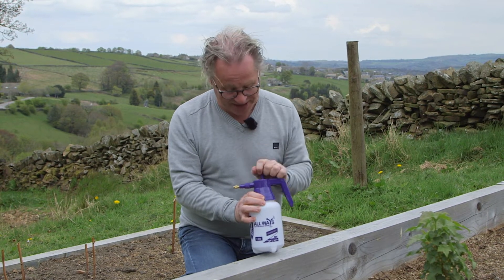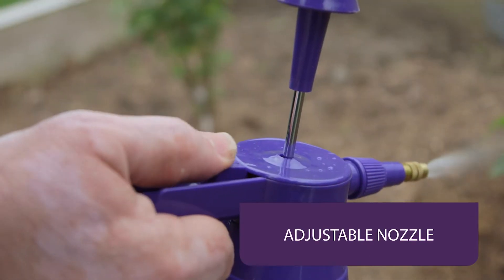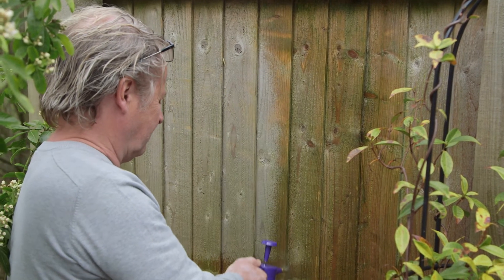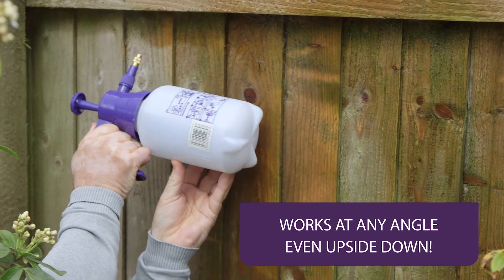This robust little pressure sprayer is perfect for treating my fruit bushes. The nozzle is fully adjustable and there's a trigger lock if you need a continuous flow. It's even tough enough to spray water-based fence treatment. It's so easy thanks to the unique way you can spray at absolutely any angle without losing pressure.